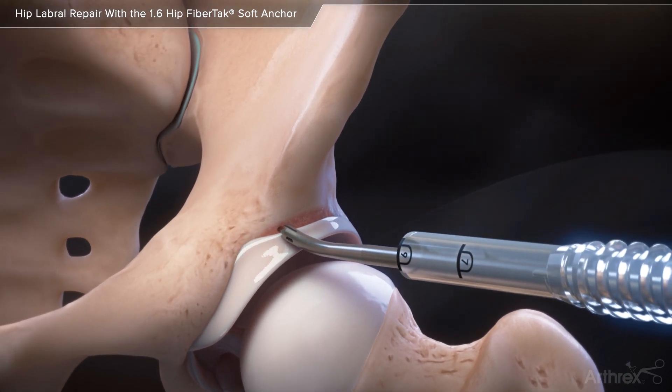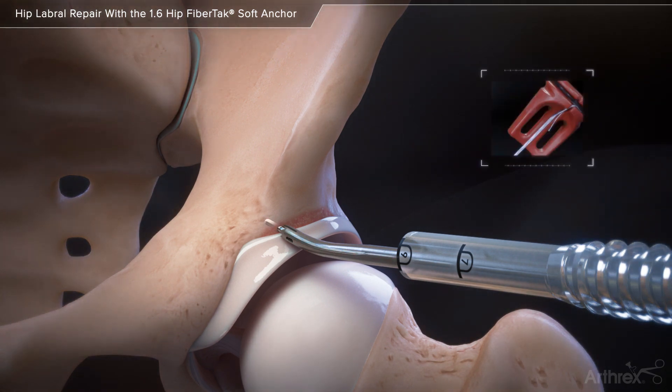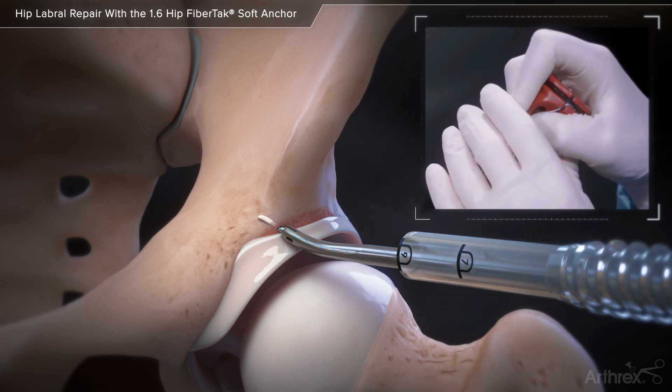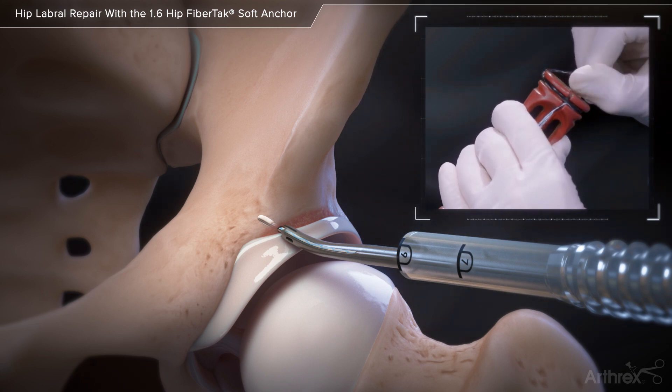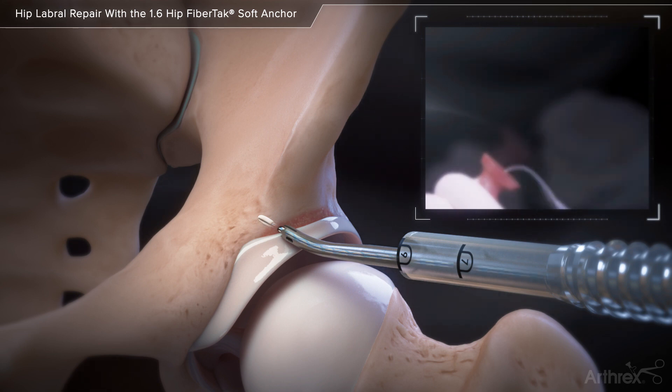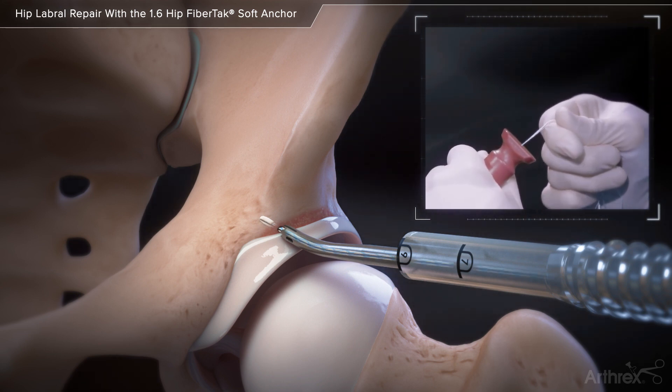Insert an all-suture fiber tack anchor through the drill guide and impact the handle by hand to a positive stop. Initially set the anchor in bone by grasping the sutures and pulling the handle proximally. Remove the handle and pull all of the sutures to confirm the anchor is adequately set in bone.